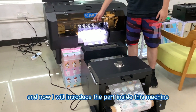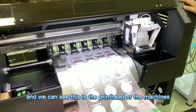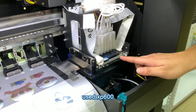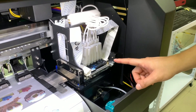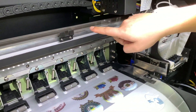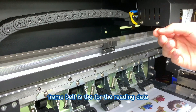Now I will introduce the parts inside this machine. This is the print head, which uses the XP600. Above it is the damper. Also, this translucent print belt is for reading data.